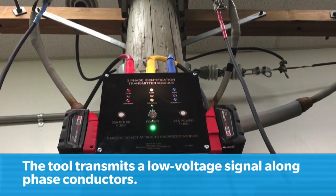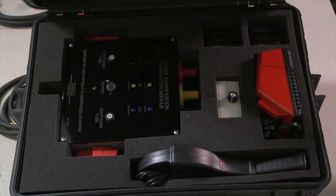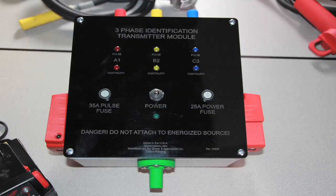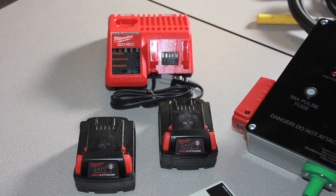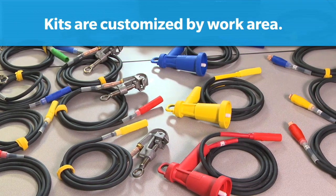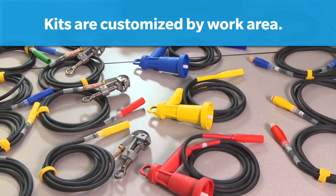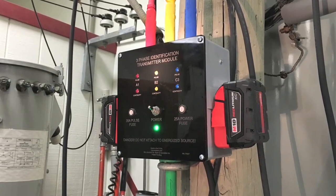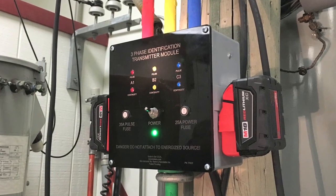The 3-Phase ID works by transmitting a low voltage signal on the phase conductors. The device comes in a kit which includes a signal sending unit or transmitter, a digital audio-visual receiver, a CT clamp, two 18-volt batteries, and a charger. It also includes four different standard sets of cable adapters: ball sockets, alligator clips, C-clamps, and elbow adapters. The kit can also come with an optional set of straps to temporarily secure the transmitter to a utility pole for overhead installations.